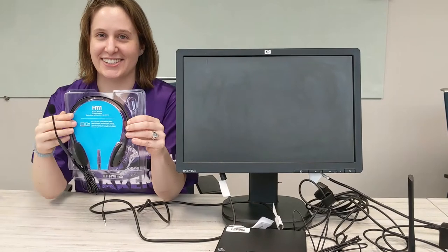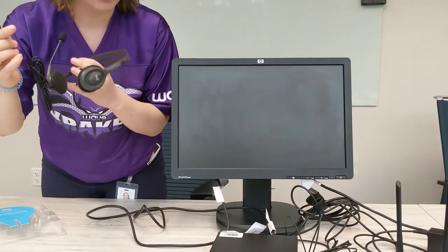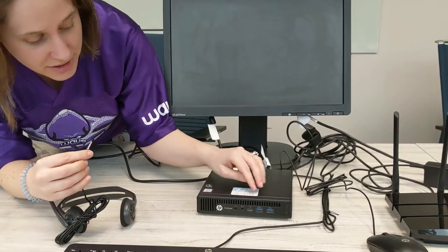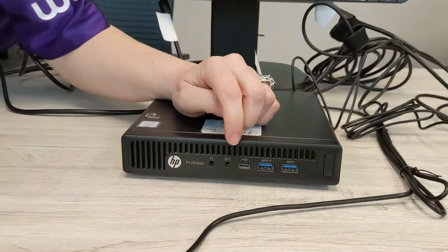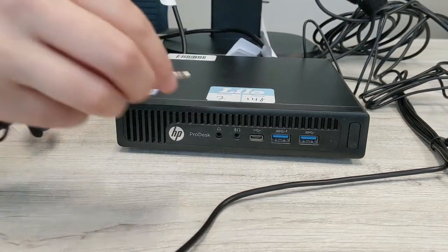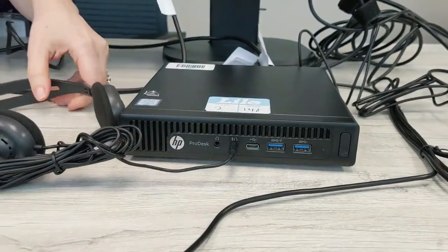Now let's plug in our headset — take it out of its box. The 3.5mm plug is going to go into the front of your desktop computer. There will likely be two plugs, but we want to plug into the one that has headphones and a microphone, so that your microphone will work with the headset. Plug it in right there, and it is all set.